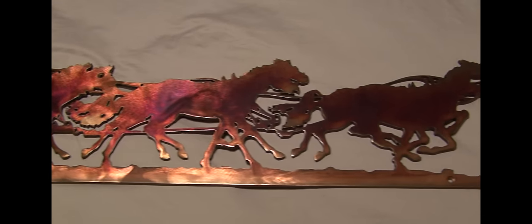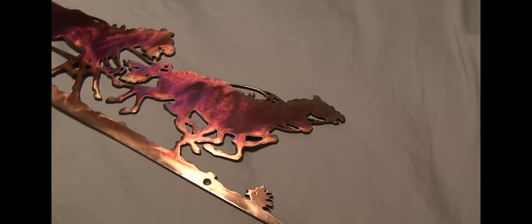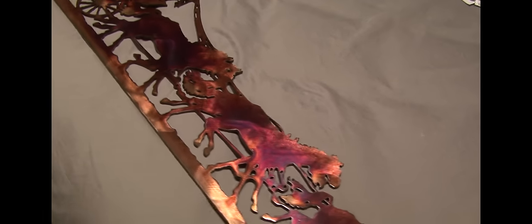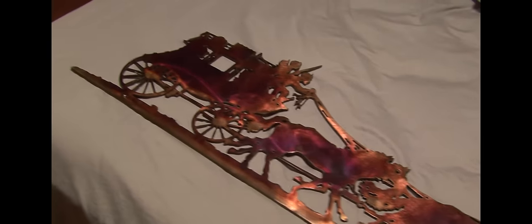Now there are two things that become incredibly important with how this finish works and what you see as a viewer. Number one is the amount of light. The more light that's cast upon these images, the more this rainbow finish jumps out and dances across the image itself.